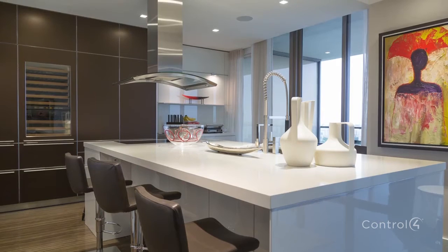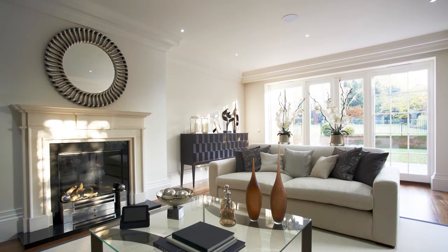From the very beginning, Control4 has had the ability to wirelessly automate and control lighting, and our lighting solutions are used in tens of thousands of homes around the globe.